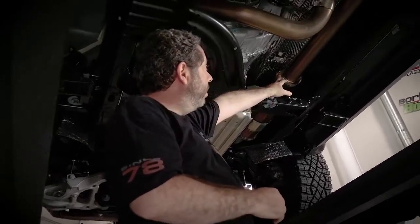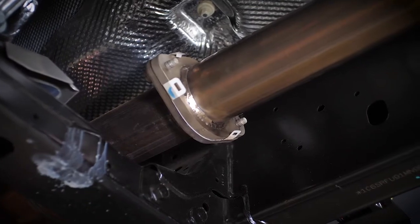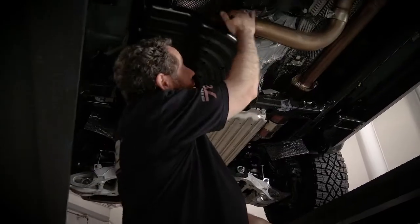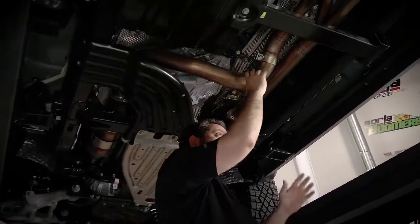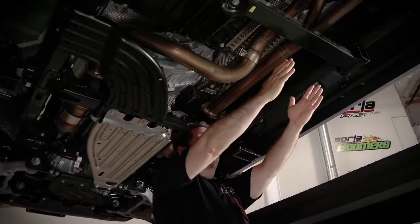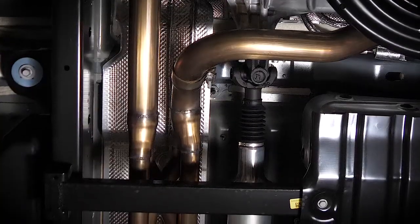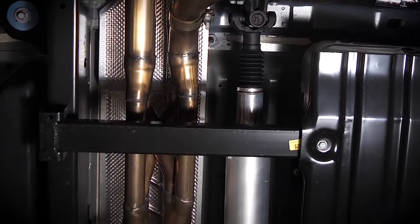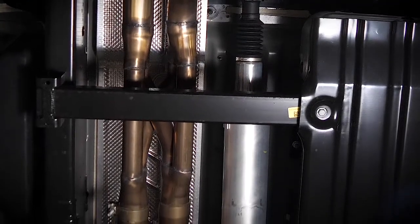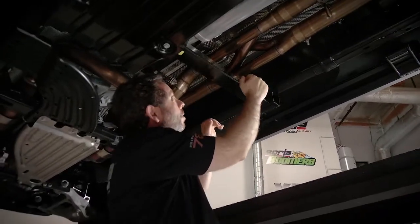Here's the front flange — the catalytic converters are just north of here on both sides. This pipe crosses over, so you have the entire dual exhaust running down the passenger side of the vehicle. And when you get on the other side of this brace, you really get a good look at our SwitchFire technology — this is our crossover pipe that replaces that stamped X-pipe from the factory.